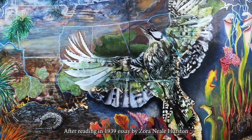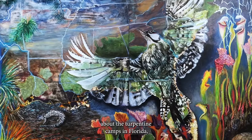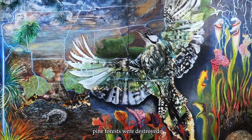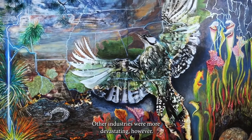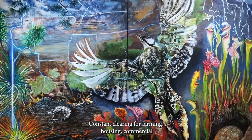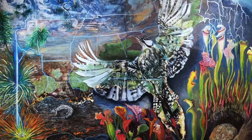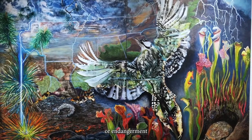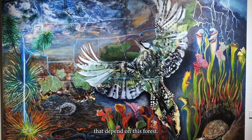I first became interested in this after reading a 1939 essay by Zora Neale Hurston about the turpentine camps in Florida, where thousands of acres of longleaf pine forests were destroyed in the process of extracting resin from the trees. Other industries were more devastating, however. Constant clearing for farming, housing, commercial use, and mismanagement of the remaining forest occurring since colonial times has caused the extinction or endangerment of thousands of plants and animals that depend on this forest.